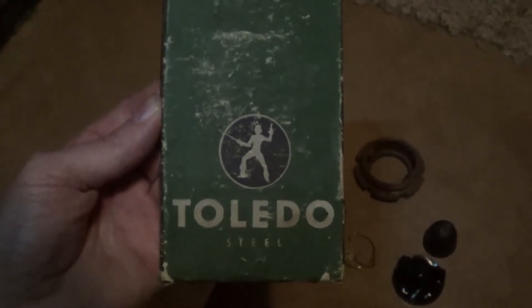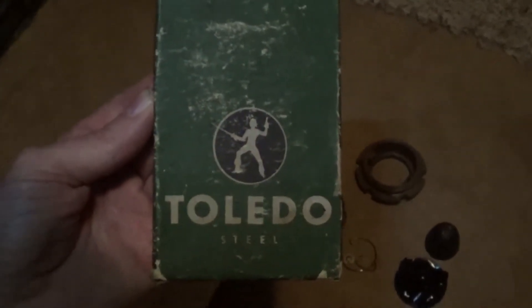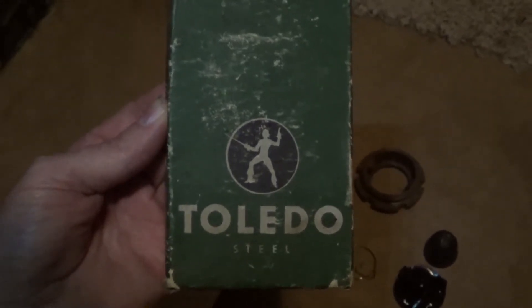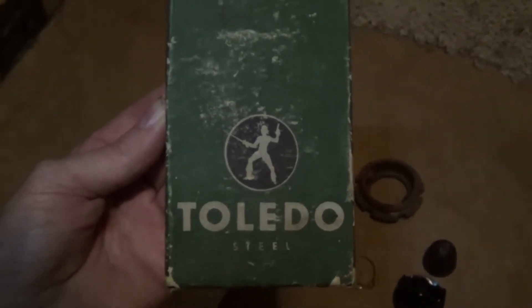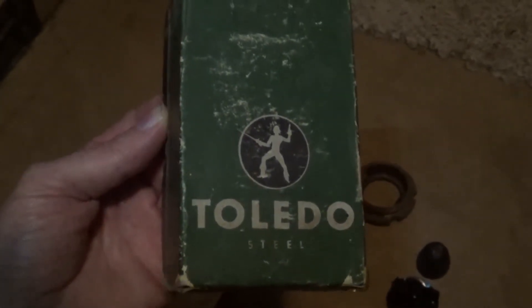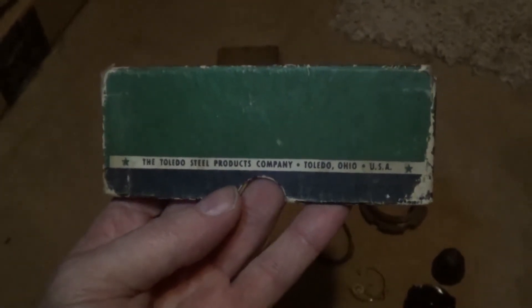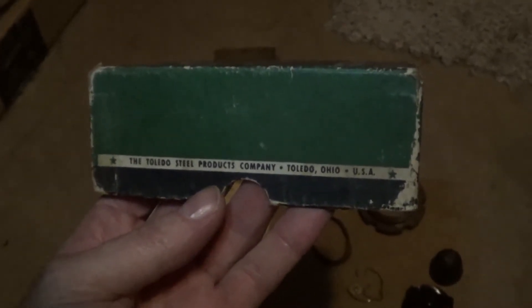I'm just throwing this out there on the internet — maybe there's an old car guy out there that knows about this stuff. Has anybody ever heard of this company called Toledo Steel? My dad's got boxes and boxes of these old car parts. He says they're anywhere from like the 1920s up to the 1940s or 50s.